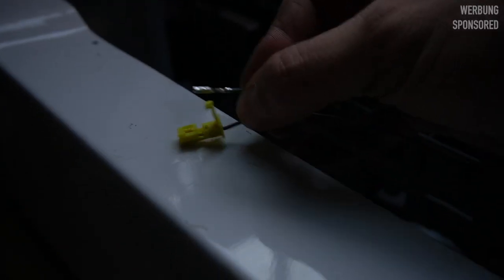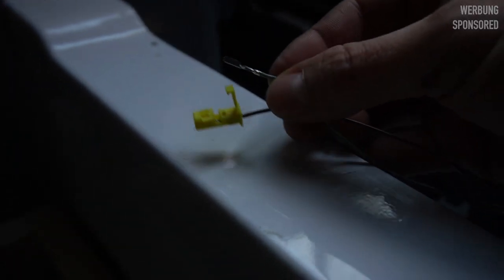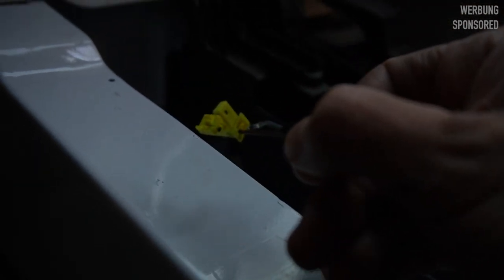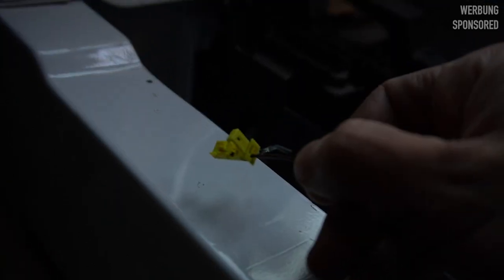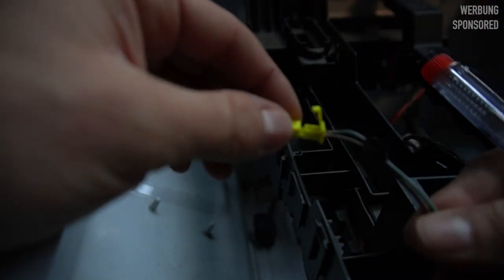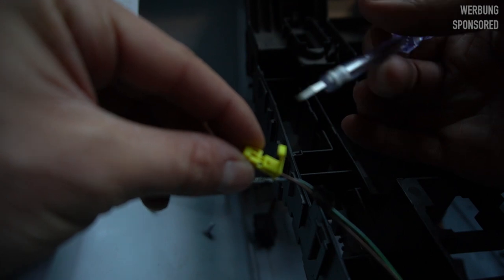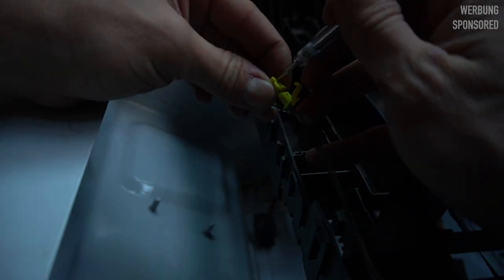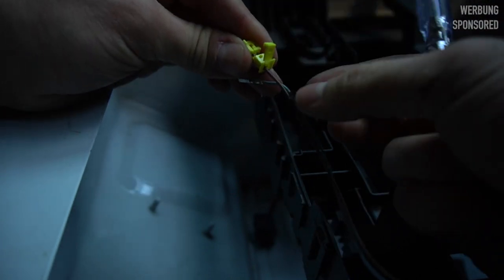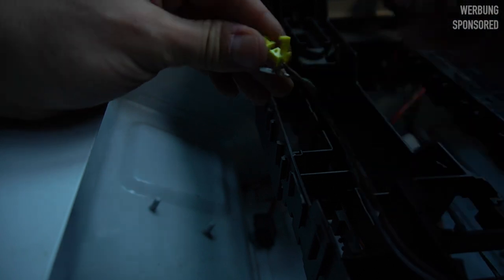Now we connect the cable and continue. I just found out that you can disconnect the cables by pulling them out of this yellow connector — this works by folding this up; be careful, don't break it. Because the cables on the other connector are not the same color, you have to remember which cable belongs where. In my case — and probably in your case — the brown cable is number one and the green and gray cable is number two. Take a needle, put it in here, push the cable back as far as possible, and then carefully pull it out.